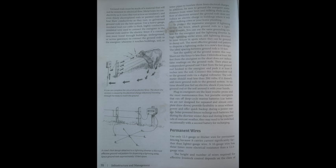A cow completes the electric circuit — the shock she receives is caused by electrons traveling through her body to reach the ground. The fence isn't truly electric until something touches it; it's a psychological barrier until that moment. For permanent wires, use only 12.5-gauge or thicker wire, as a 16-gauge wire has three times more electrical resistance than 12.5-gauge. The height and number of wires required for effective livestock control depends on the class of livestock being contained.